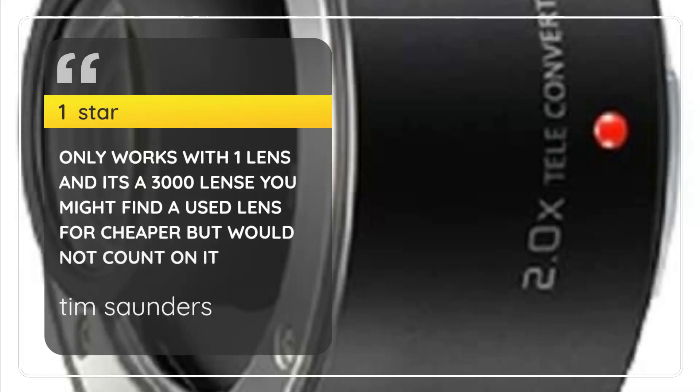Tim Saunders, 1 Star. Only works with one lens and it's a $3,000 lens. You might find a used lens for cheaper, but would not count on it.